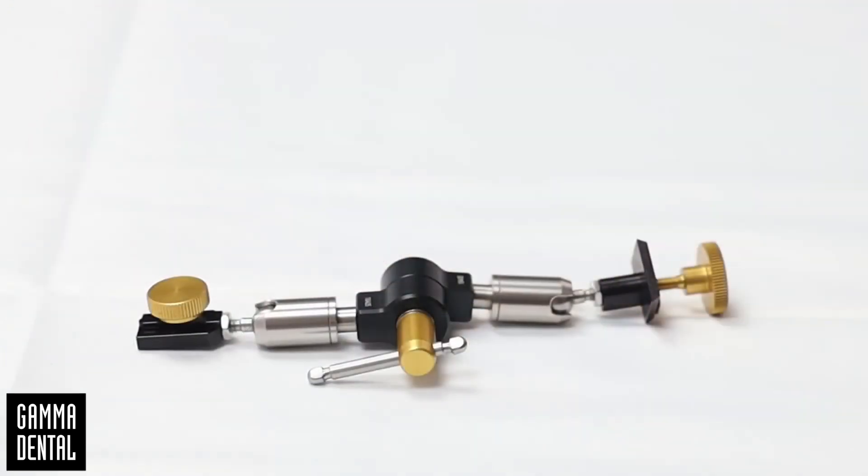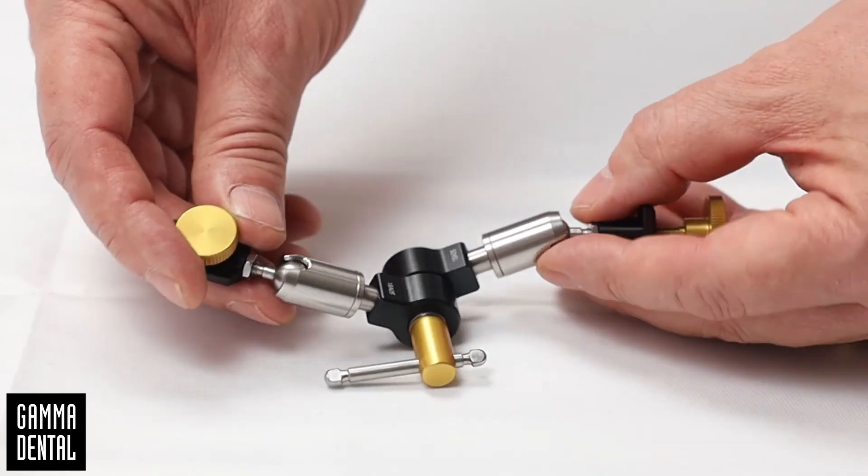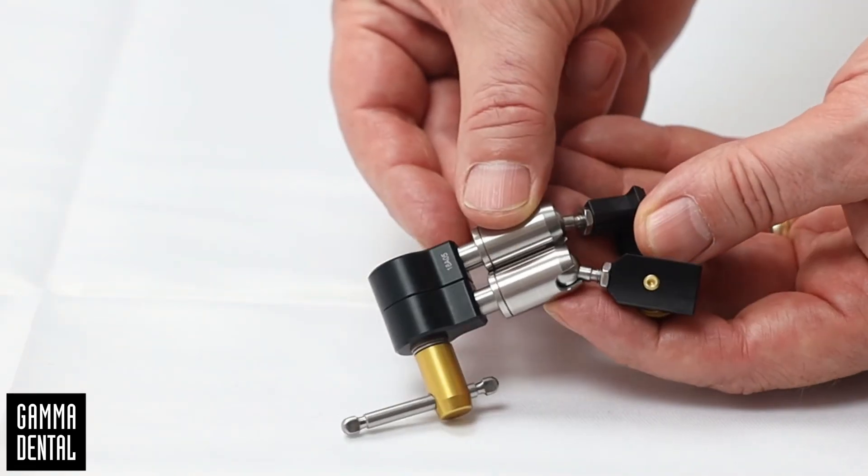It is also important to position the joint support correctly during storage. The two joint support halves should not touch each other in the clamped state.